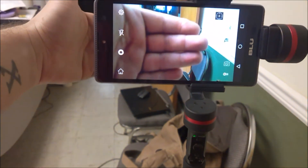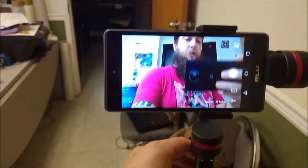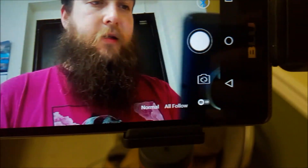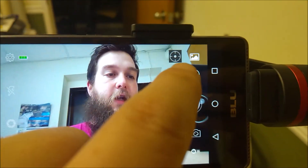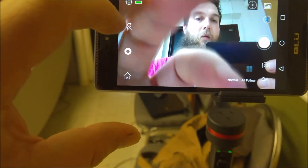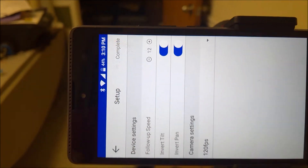By default it uses the front-facing camera. But what we're going to do is switch to the selfie camera. If you scroll up, you can see all the different settings. This 'target' button is the one we'll be working with for the follow feature. One thing to know is that in the settings menu there is a follow speed option — I have mine set to 12. That's the speed at which it will follow you around. After adjusting, just hit 'Complete' and it goes back.